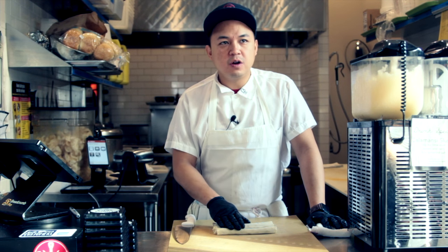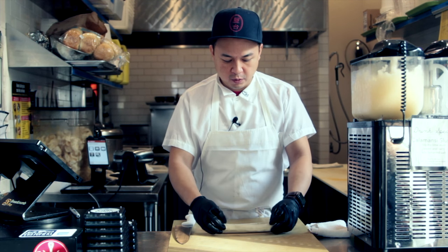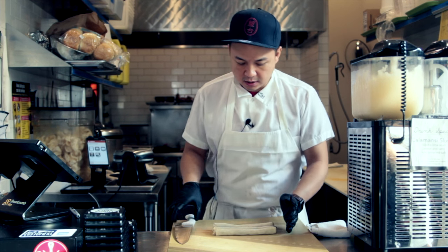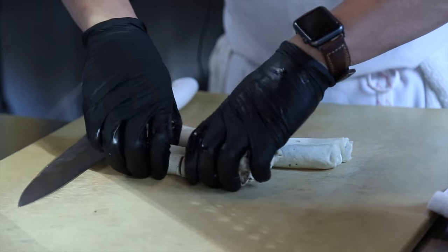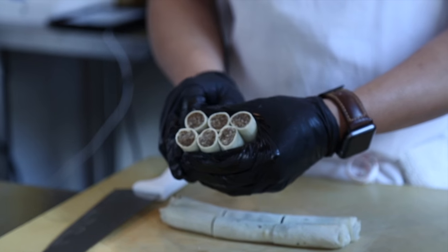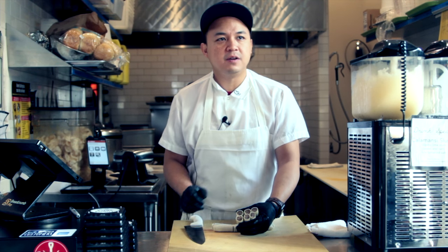We're serving our truffle adobo mushroom lumpia. This is our mushroom version — we roll them up in house every day in the West Village. And then what we do is we cut them into three pieces. You can take a look inside these lumpia — they're all filled with mushroom. There are three types of mushrooms in there. We braise them in an adobo sauce. Adobo is traditionally a Filipino braised dish that consists of soy, garlic, vinegar, and bay leaves. It's more of a style of cooking than a recipe, because every region in the Philippines has their different type of adobo.